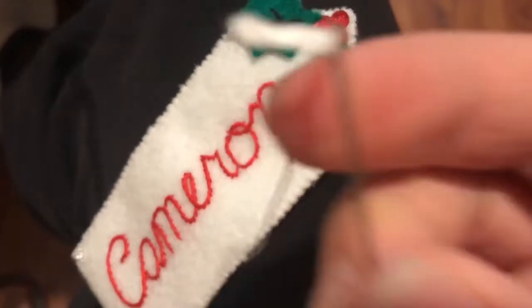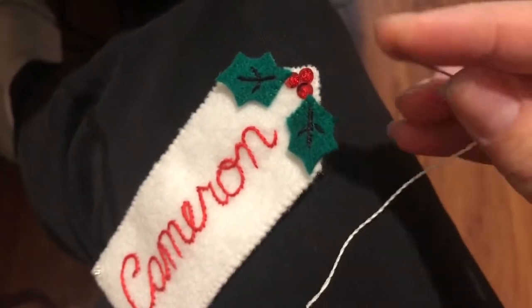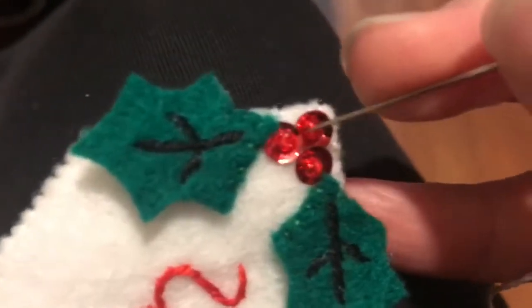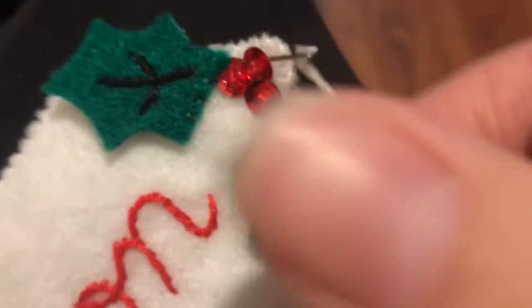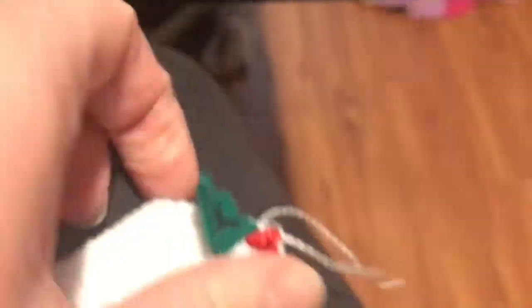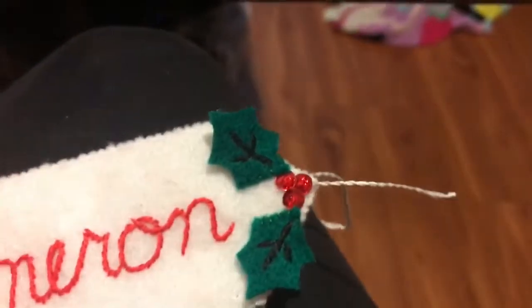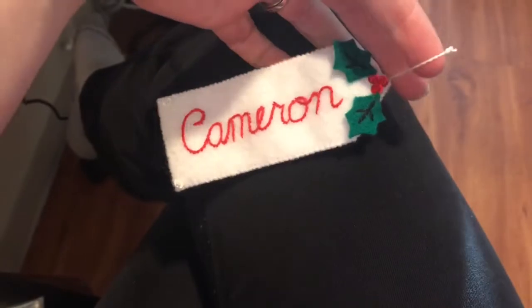It says to grab a big-eyed needle for this, but I found that the embroidery needle works just fine. I'm going to put it underneath the first bead. It does take a little bit of force to push it through since it's a little thicker, but be gentle. There you have it — it's all the way through. Just take off the needle. We're going to knot the end and attach it. You should have two separate knots here. There's the name tag all finished and looking so cute.